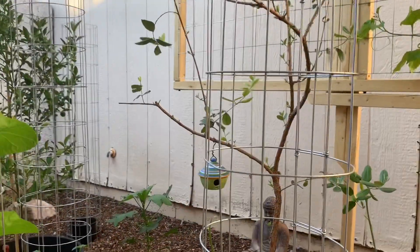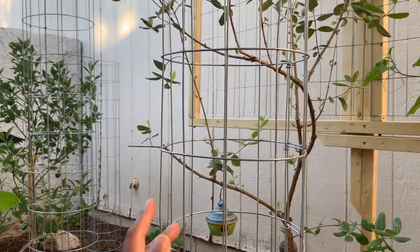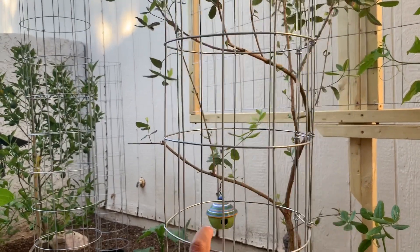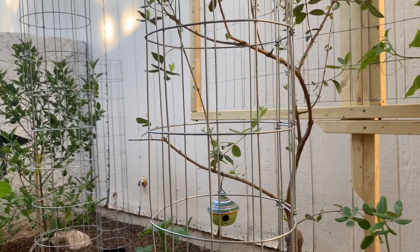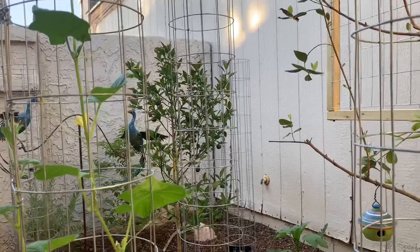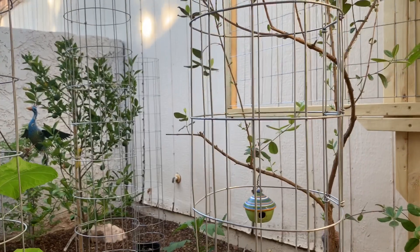I do want to talk a little more about this cage. I bought it from Lowe's — it comes in 50 and 100-foot rolls, so it can be a little expensive. I think I paid either 50 or 60 bucks, but it's worth it. As you can see, wire cages are everywhere in my garden and they're so useful.